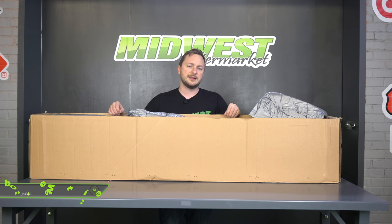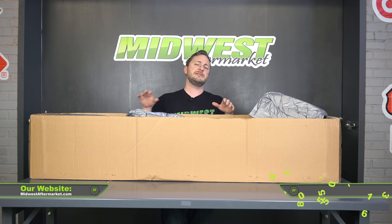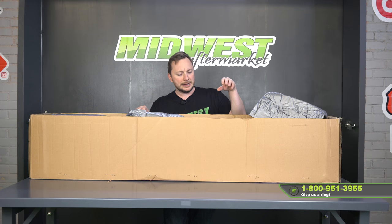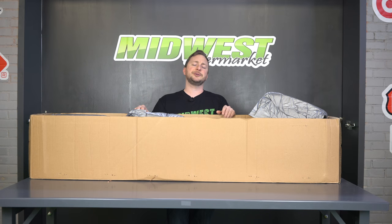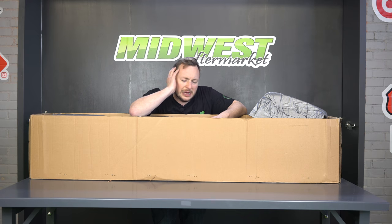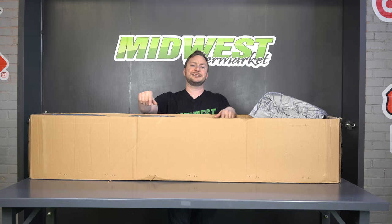Midwestaftermarket.com is the website you can go to to purchase all of these. If you have any questions, pick up the phone and give us a call. Again, an American product, easy to put on, sweet black powder coat finish, and a three-year warranty — that means you don't have to worry about a gosh darn thing. I'm Kyle with Midwest Aftermarket. We'll see you next time.